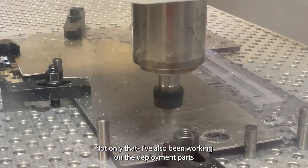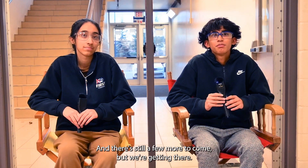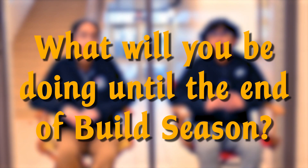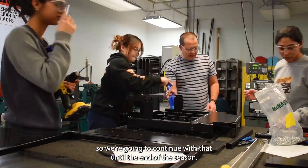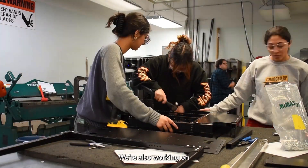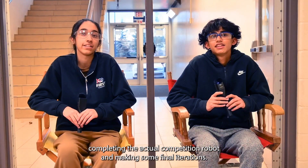I've also been working on the deployment parts that have recently been released as well, and there are still a few more to come, but we're getting there. The rest of the team has been working on assembly, and we're going to continue with that until the end of the season. We're also working on completing the actual competition robot and making some final iterations.